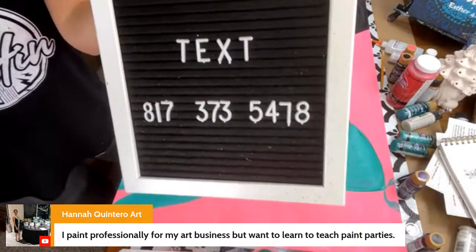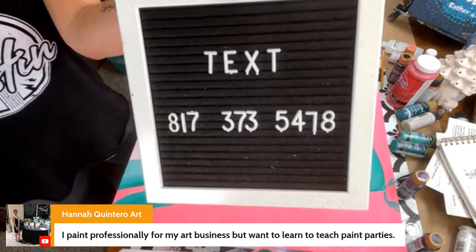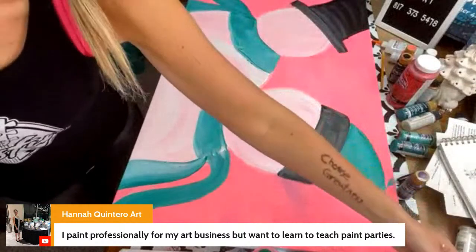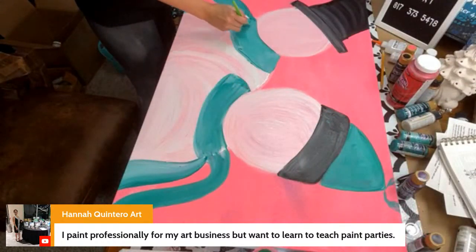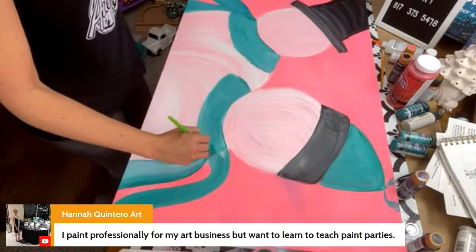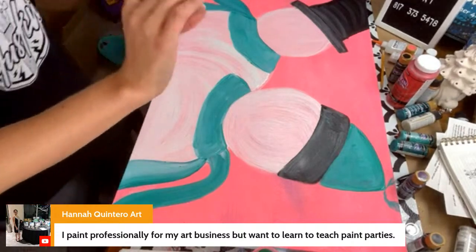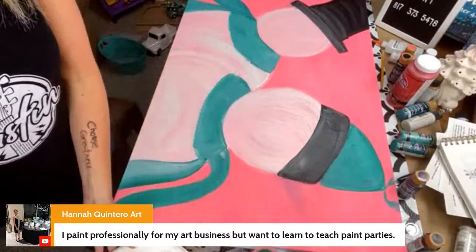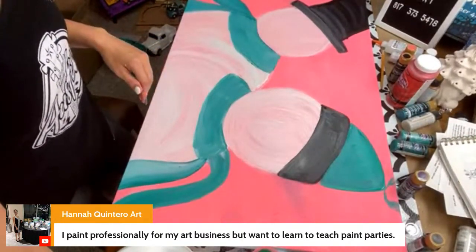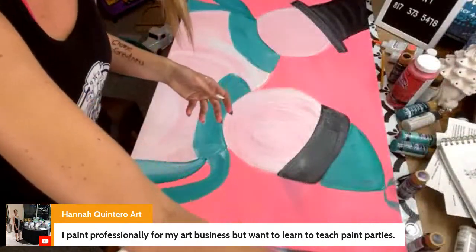We have a free paint party playlist — 30 of the top songs to play at your paint party to ensure that it is rocking and doesn't feel stale or boring. Music is a big part of putting together a paint party, so we put it together for you. If you want to grab it, just touch your phone — you should see all the information. There's a link right there. Put your name and email and we will give you the paint party playlist that you can download to Spotify for free. If you don't have Spotify, you'll also get a PDF.